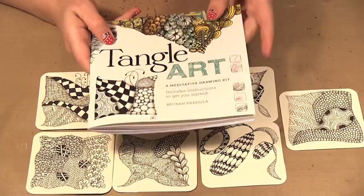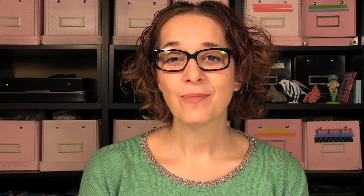This is a fun little kit. If you haven't had much experience with Zentangling, the Tangled Art Kit is a really fun exercise and everything's included — no other supplies necessary. That's it for today's episode; be sure to check out our website at www.scraptime.ca and on our next episode I'm showing you the Derwent Inktense blocks.